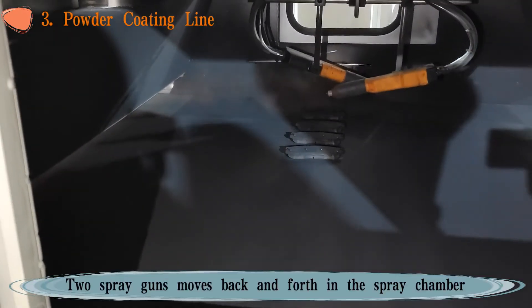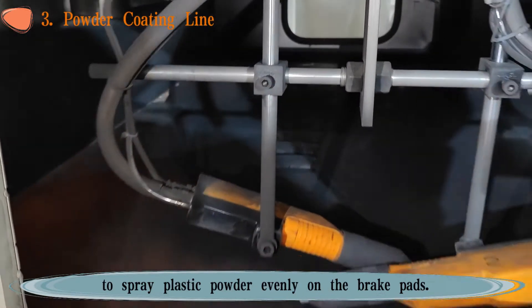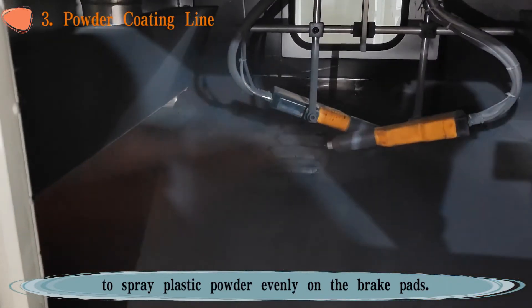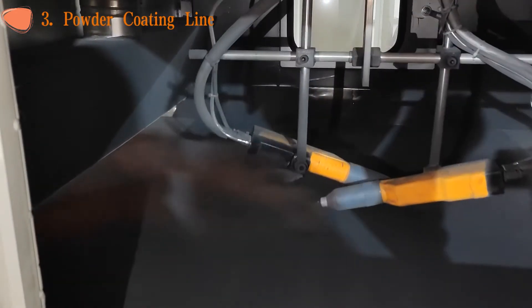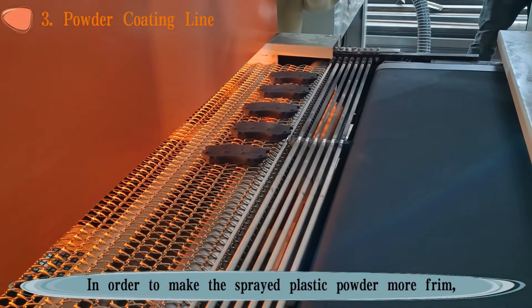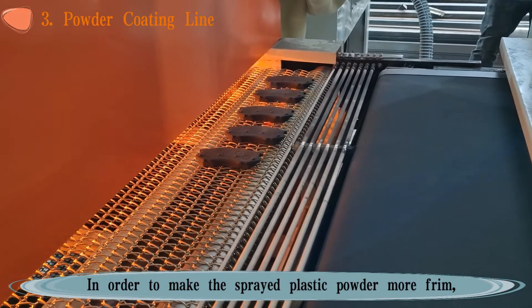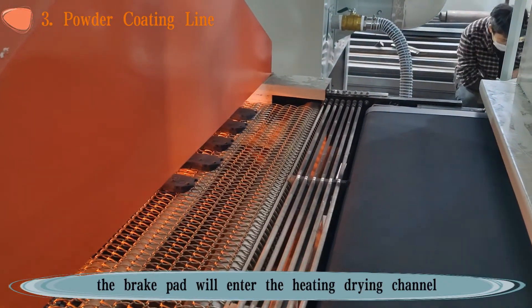Two spray guns move back and forth in the spray chamber to spray plastic powder evenly on the brake pads. In order to make the sprayed plastic powder more firm, the brake pads will enter the heating drying channel.